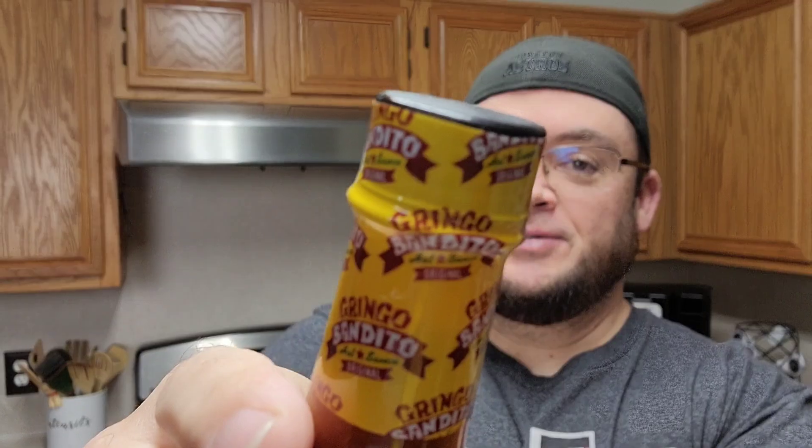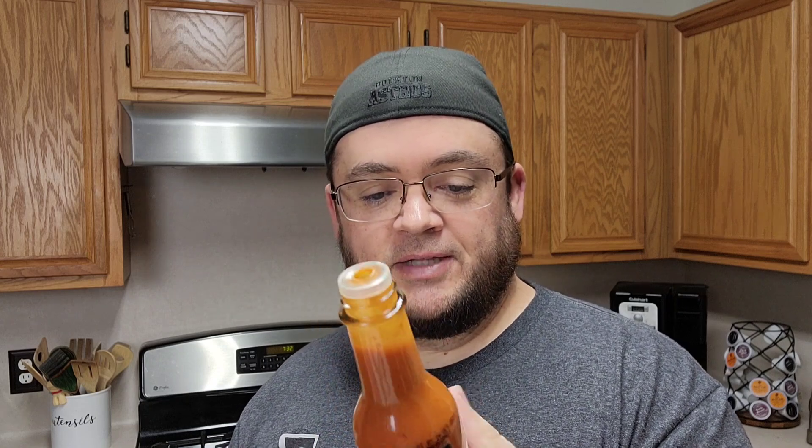We're gonna give this a shot — it has not been opened, y'all can see that. I do not want to play like I'm doing this and hiding anything from y'all, because we know that hot sauce people like to hide stuff and fake their heat levels. This looks like just a regular hot sauce. Oh, they put a sticker — nope, that's not it either. Hang on, it's awkward.